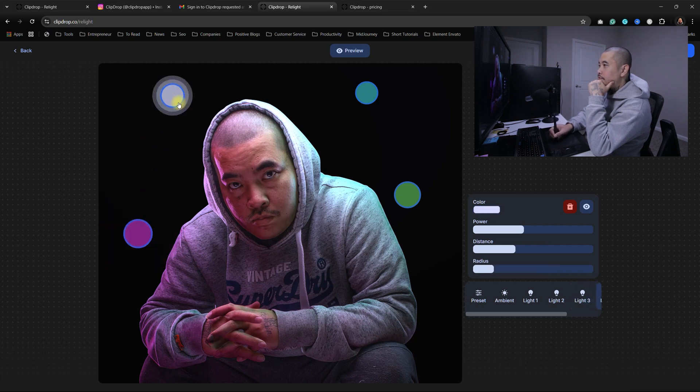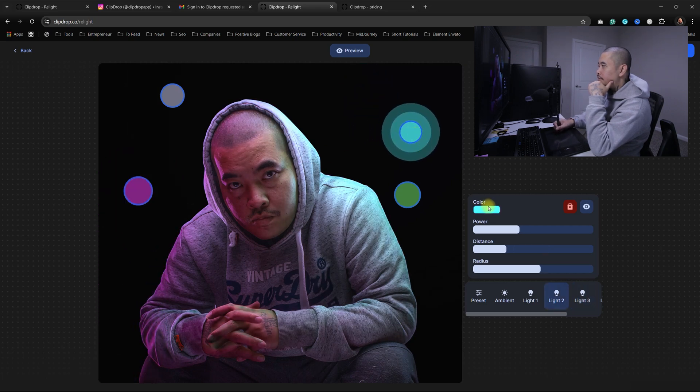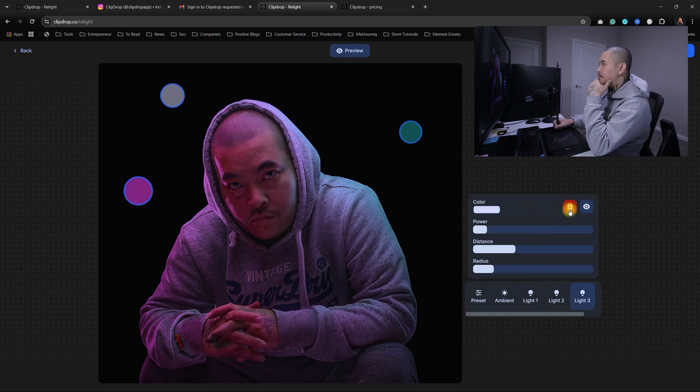So this is the power or the brightness. And this is the color. Let's change the color — just leave it kind of like that. There's also another color. So there's three colors. Oh yeah, I can delete that.